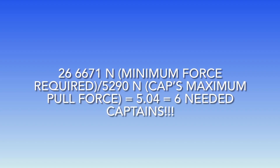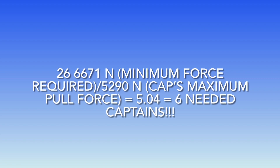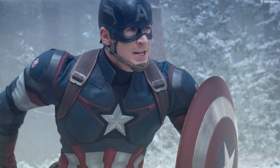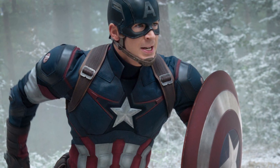Also, we have to consider that there are many different sources out there saying different things. So in this project, we will be assuming that the Captain America in the movies is not the same as the hero in the comics, because there are already many differences between them other than strength.